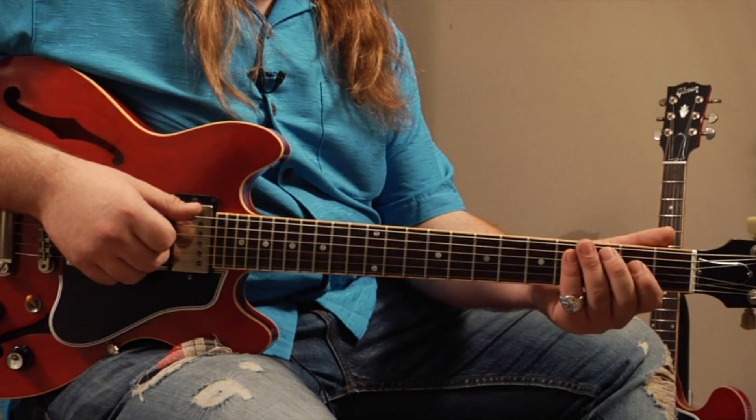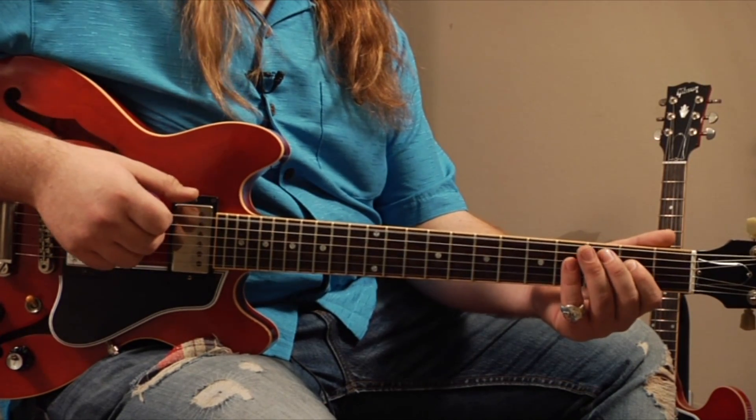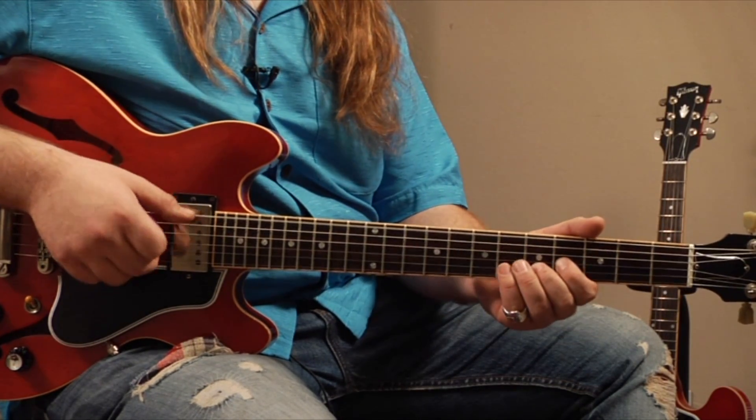would be something like this. This is kind of a major run that I like to do. It's a one, two, three, five, one run, and I'll be doing that in a lot of different demonstrations throughout. But this is kind of how I use it in drone soloing. So it would be something like this.